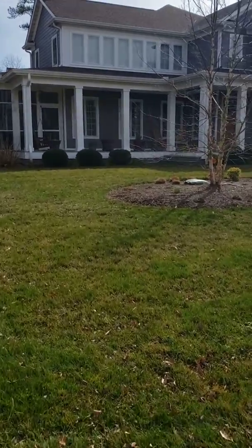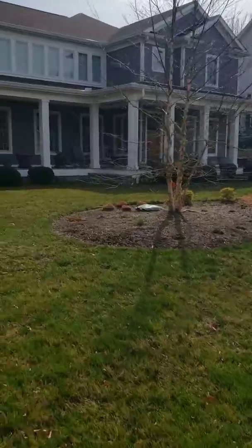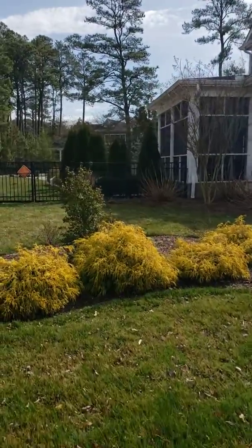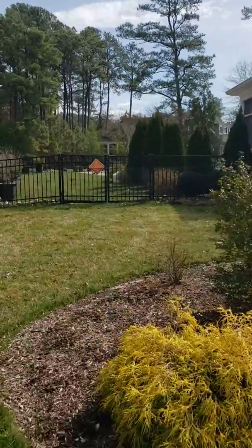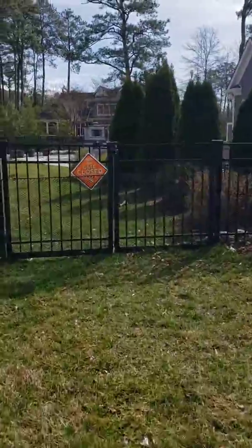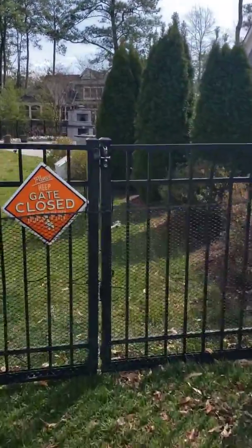Good afternoon everybody. It's Jerry with Country Lawn Care. We're here at a customer's house doing our lawn health program today. This is one we installed about five years ago. It has a lot of nice features to it — I'll take you to the back and let you check it out.